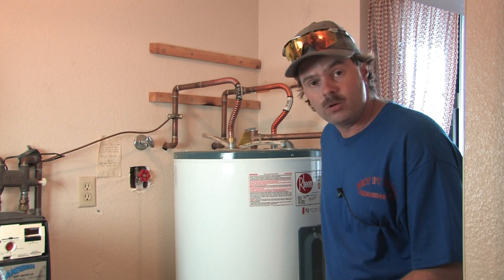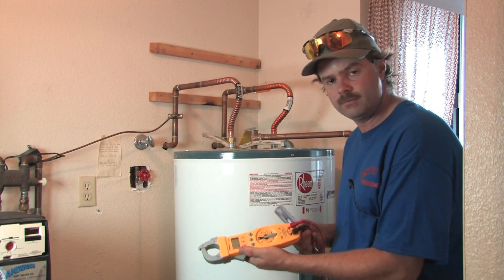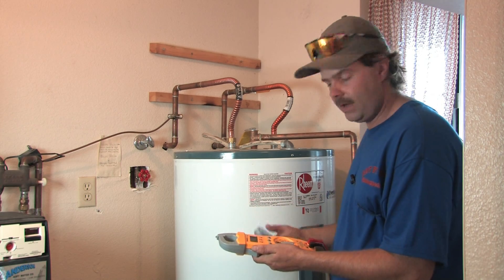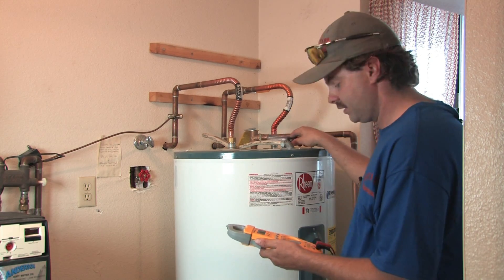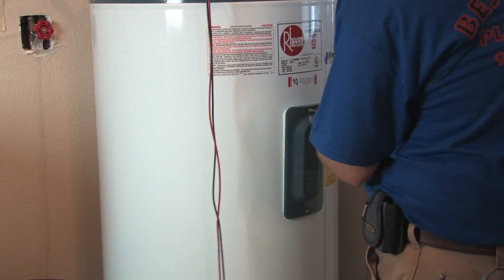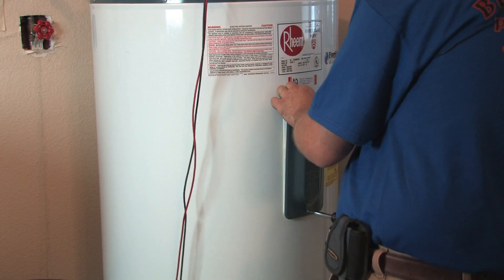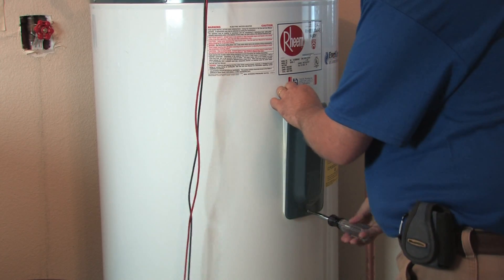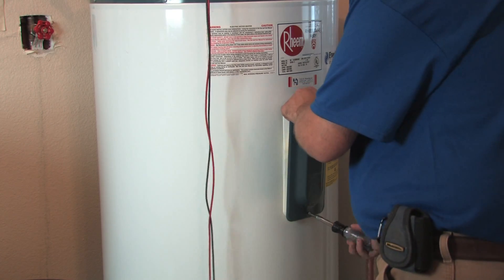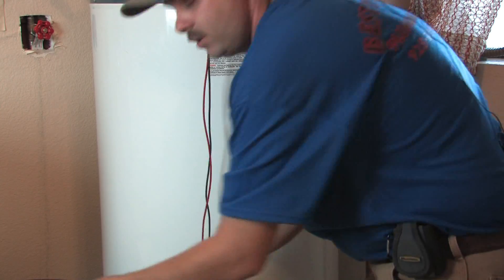Once you get that shut off, double check yourself to make sure it's off. There are many different kinds of meters — I have one like this one. Some have a little dial, and basically all you're doing is checking for 240 volts in the system. To start, open the access door. You'll notice after removing the safety cover there'll be some insulation to carefully pick out. Don't reach your hands in there because there could be live wires back in there.